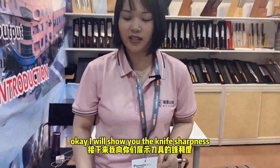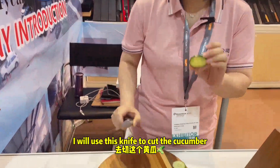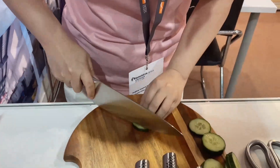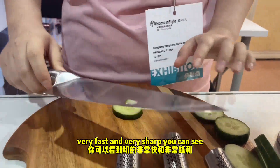I will show you the knife sharpness. I will use this sharp knife to show the sharpness. I will use this knife to cut the cucumber. It is very fast and very sharp. You can see.